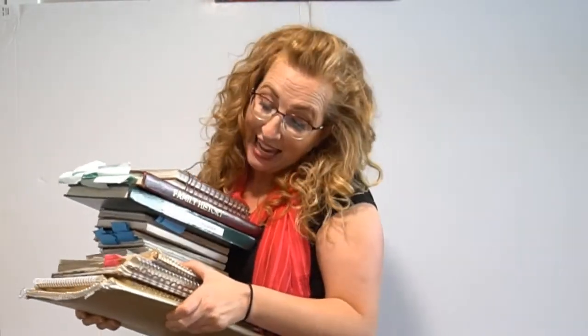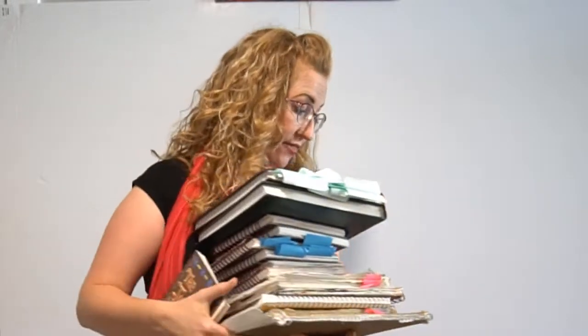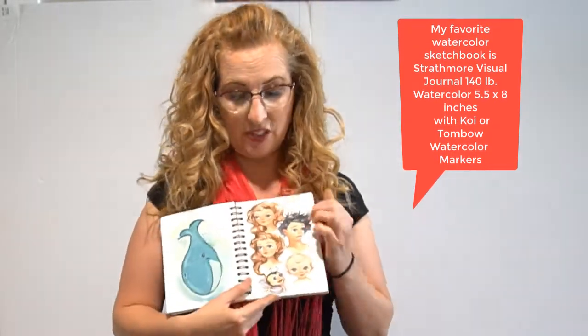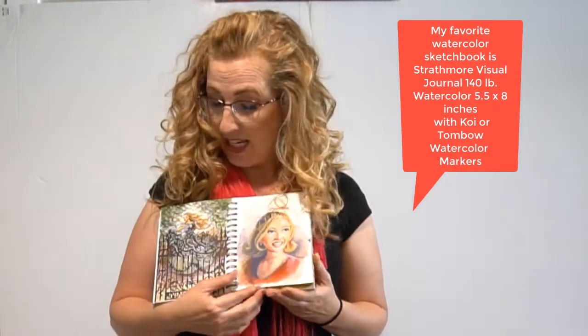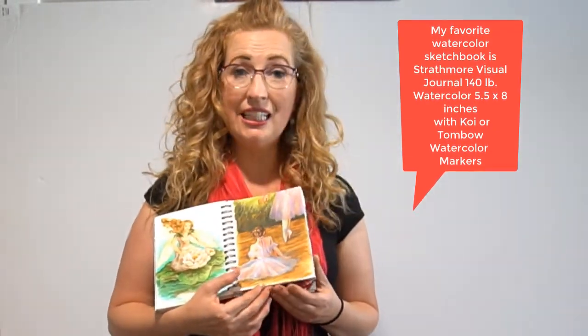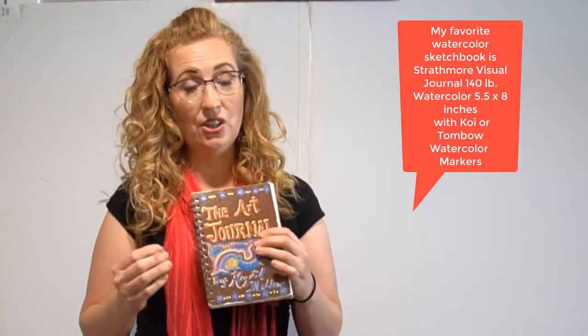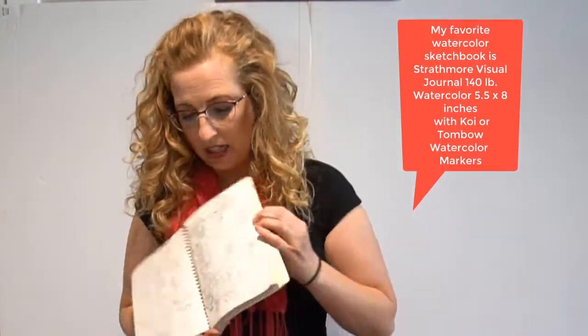My time-saving tip: build up lots of sketchbooks. These are my sketchbooks — the ones I haven't lost — and I've got watercolor sketchbooks. I love these; they have a spiral binding and fit in your backpack or purse really easily. This is how I was able to get a lot of hours in throughout my life — painting on the go while watching a basketball game, while driving somewhere. I use watercolor markers — Koi or Tombow markers.